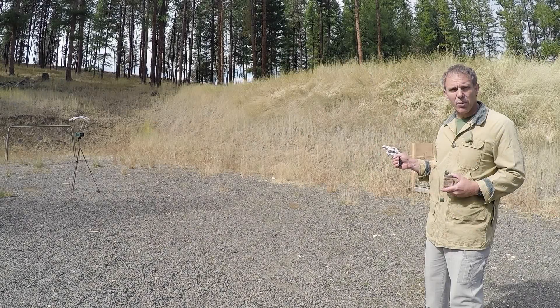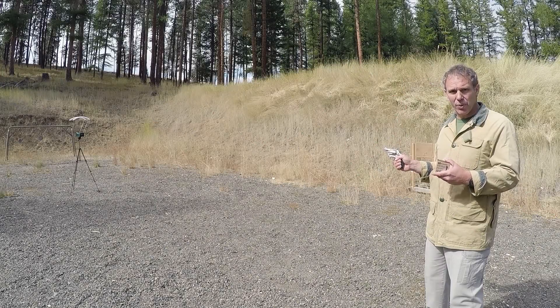So let's shoot all this ammunition side by side and see what kind of results we get. We've got our chronograph set up at 7 yards and we'll start with our Hornady Critical Defense.